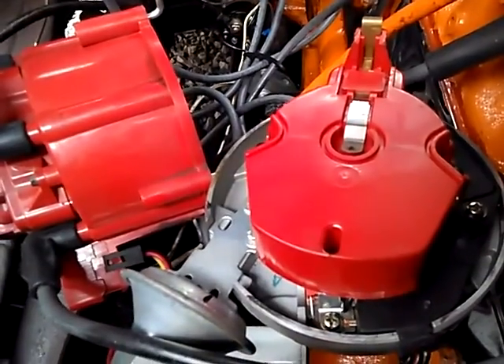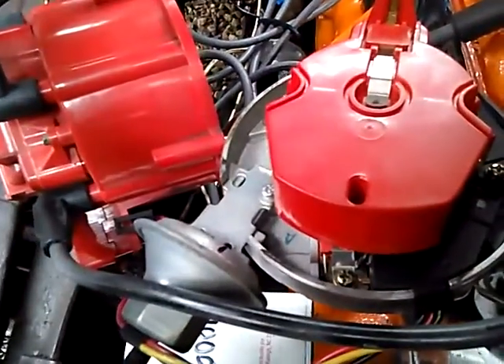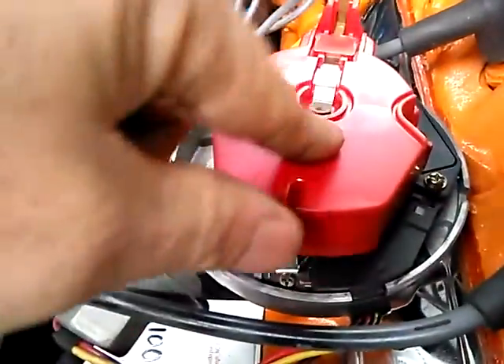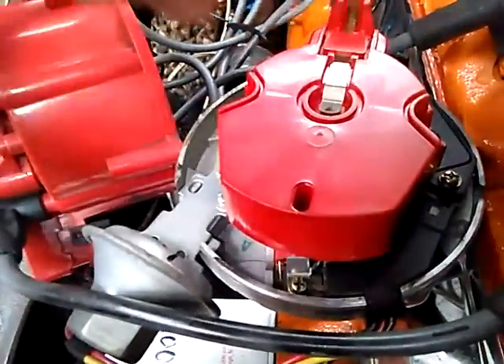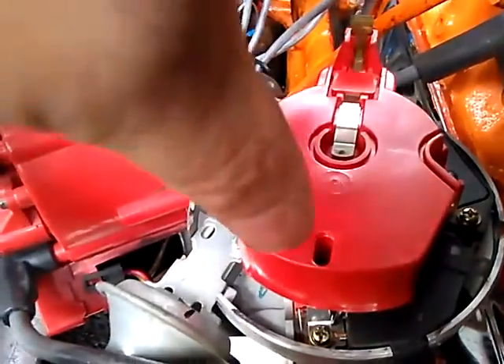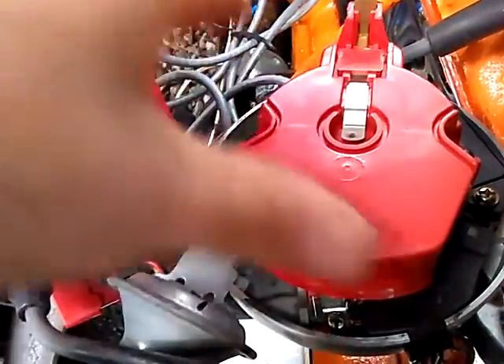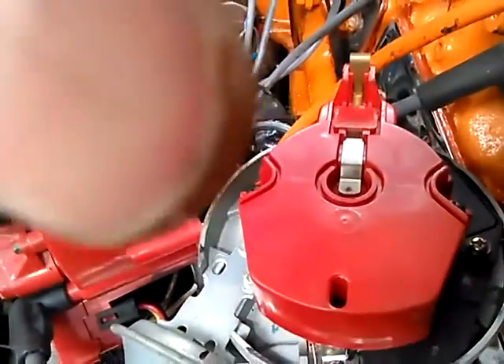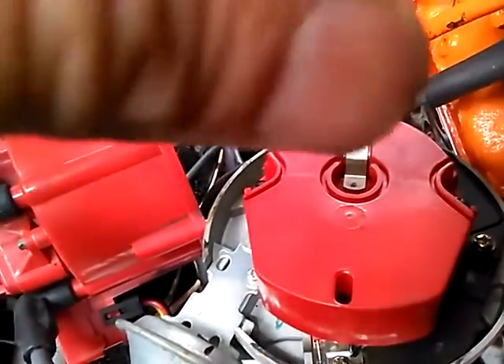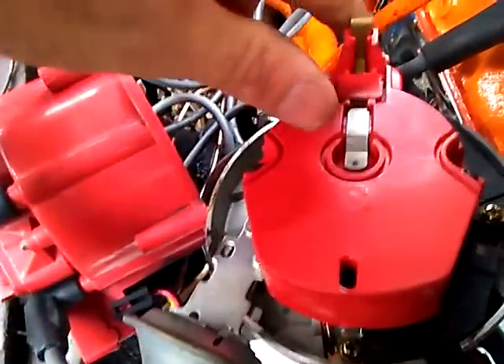Note that when you put your new one back in, when it goes down and touches the gear — it's a worm drive gear — it will turn some. Watch as you're pulling the old one out to see which way it turns, and pre-turn the new one the same amount in the opposite direction so it lines up correctly when fully seated.